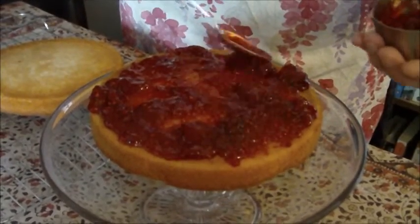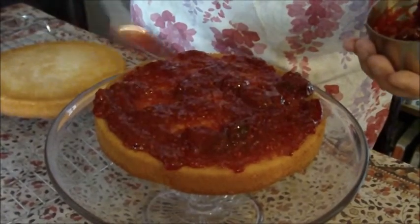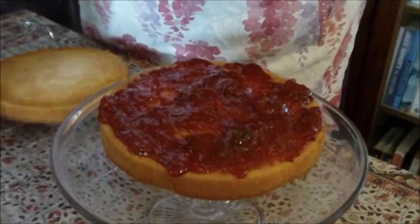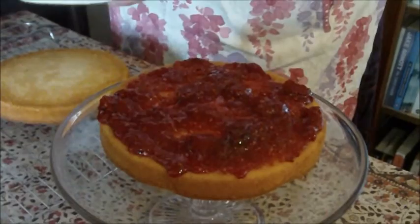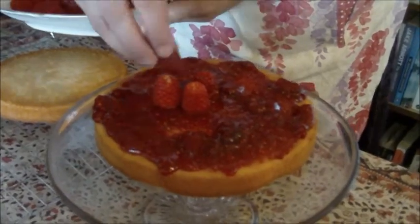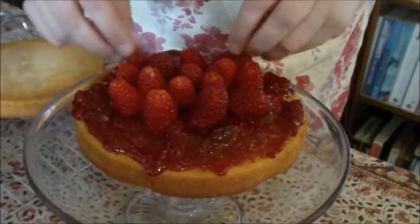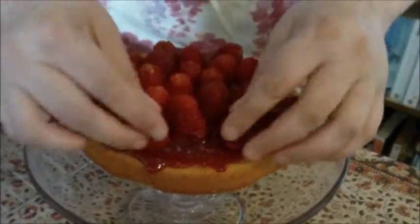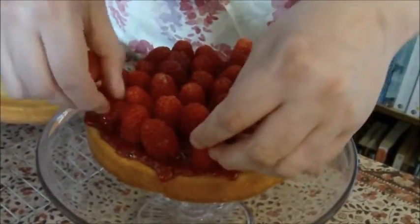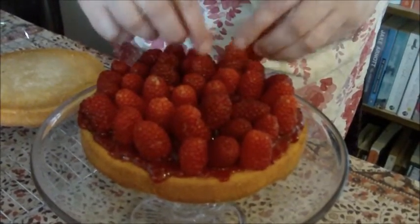Look at the size of that strawberry! Get the jam all the way around and plenty near the edges — you want it to look nice when you put the sponge together. That gives you a lovely flavour and something for the beautiful raspberries to stick to. So we start by just placing the raspberries like this. Make sure you've got plenty of fruit in there. This has worked out quite well — and one for the chef!